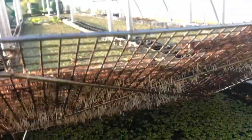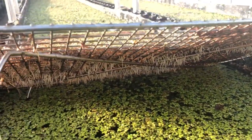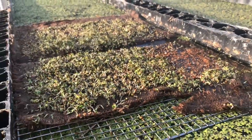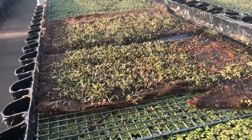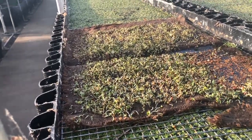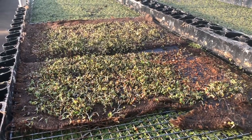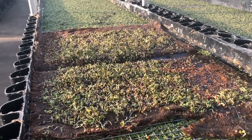The roots definitely don't stick to the underside — they're probably a little mutually beneficial. Certainly the plants benefit from the air layer, as well as maybe the microbes that are colonized on the roots. I'm sure there's a lot going on there.